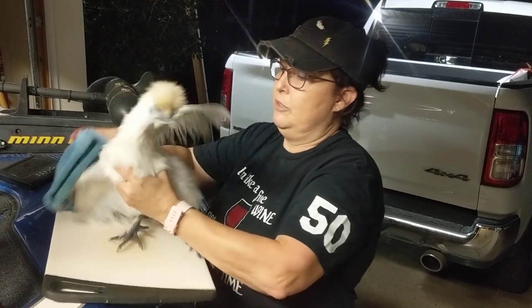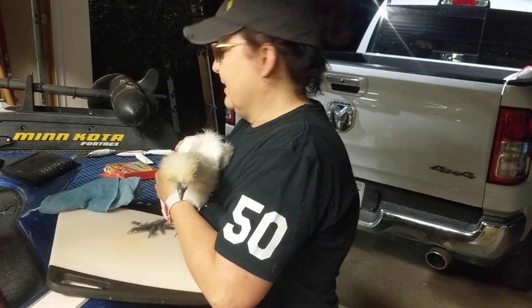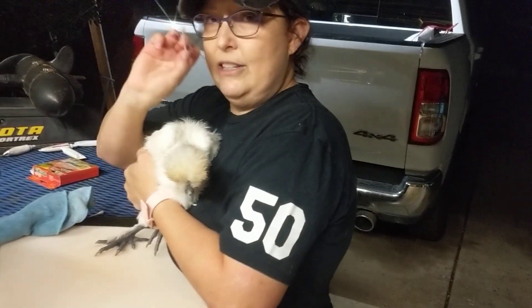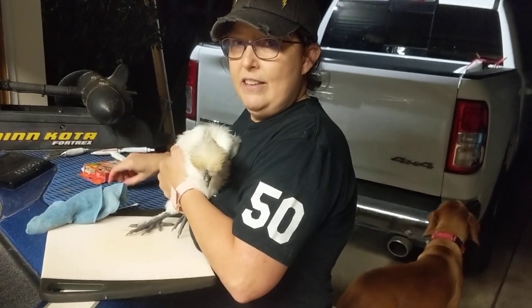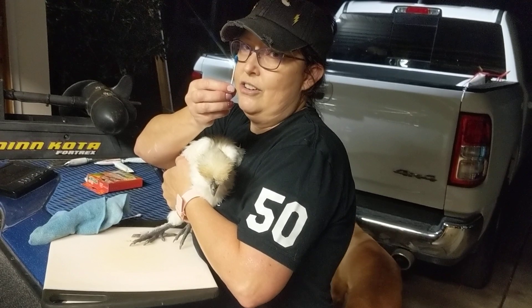Oh, before I do that — I'm so sorry, I'm sorry, sweetheart — before I do that, I have a little test tube, and I'm going to rub this on the chicken. It's just a cotton ball. I'm going to rub it on the chicken, and it's going to show you how dirty the chicken is. And if it turns blue, this chicken's dirty.